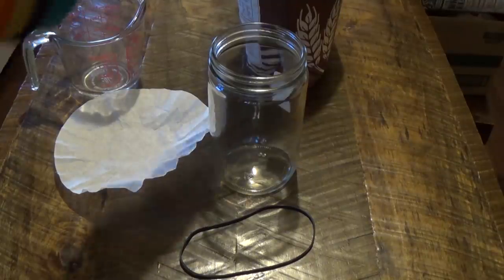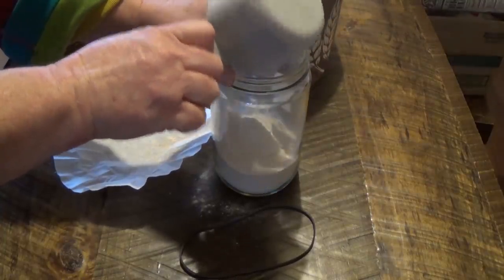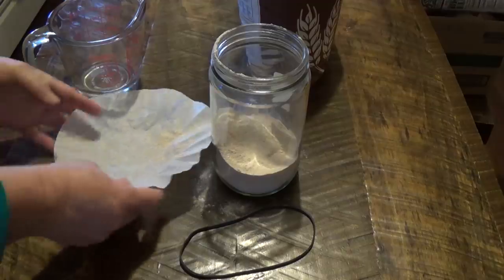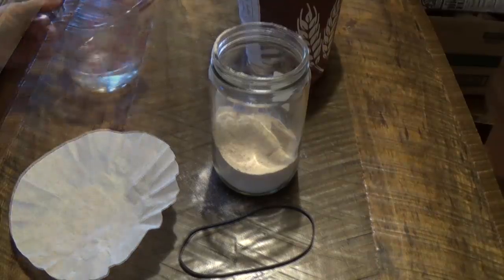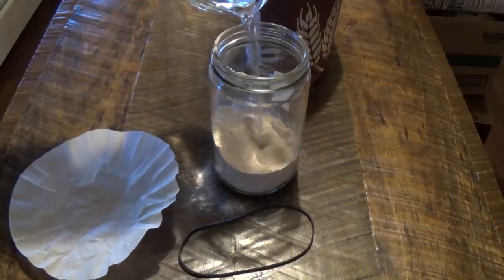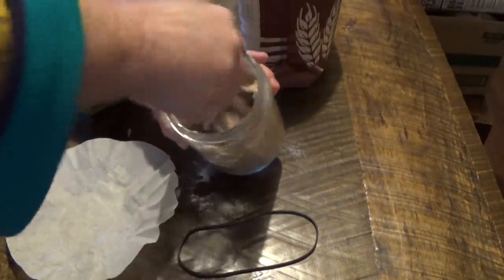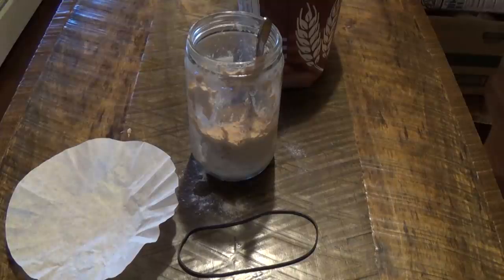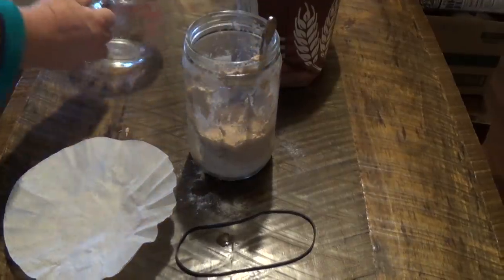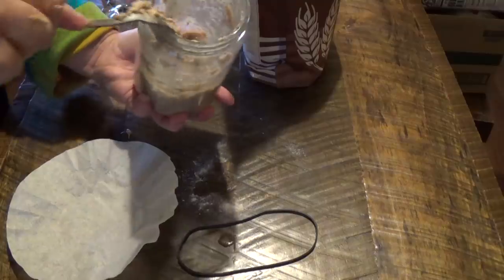First of all, we're going to need a cup of whole wheat flour, and I'm just going to put it in this jar. Then we're going to need two-thirds cup of warm water. I think I'm going to put a little bit more warm water. This is kind of like the consistency of peanut butter.